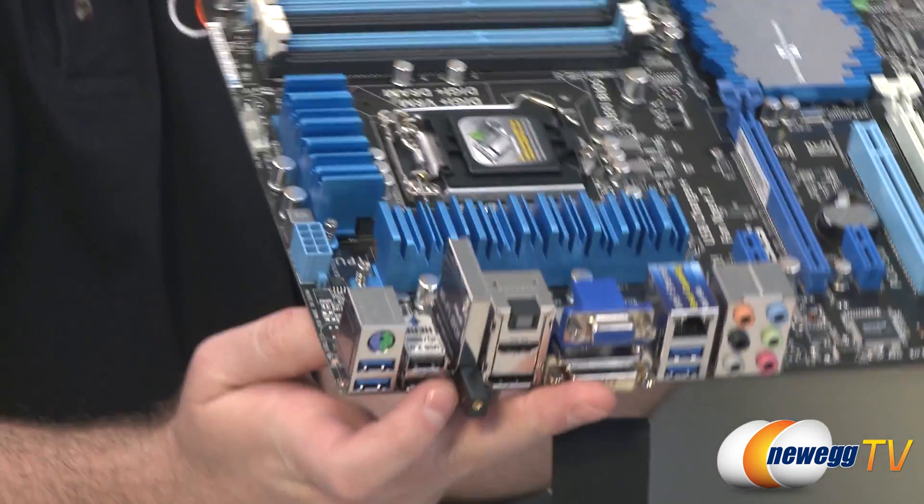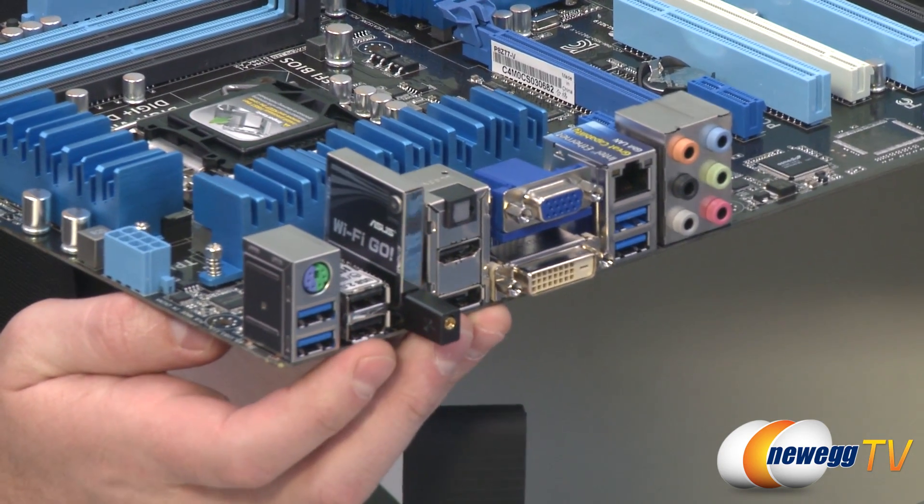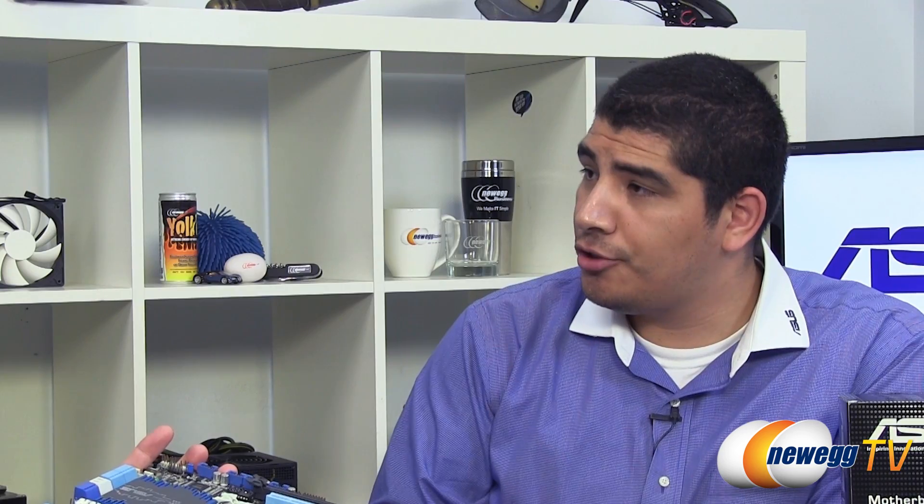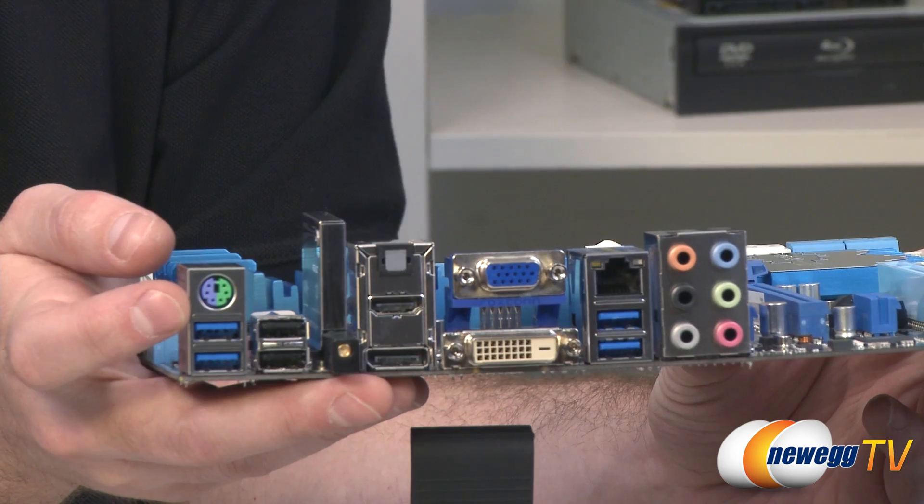Depending on your usage, that might be a consideration. Looking at some other connection points on the board, we have the Wi-Fi that we've discussed. This is single-band Wi-Fi — 802.11n, 2.4 gigahertz — and that is this little add-on card right here which we have popped into place. You also have a bit more legacy connectivity in that we keep the PS/2 port on there; it's a combo port. On some of the higher-end SKUs you won't have that legacy port, so if you're still in need of that, it's an option made available to you here.